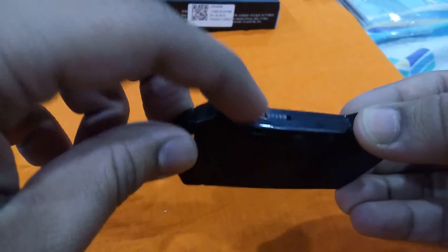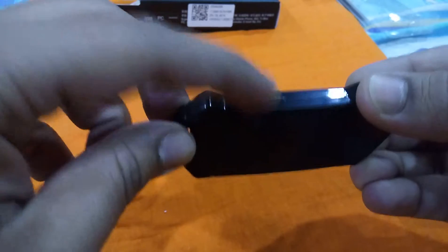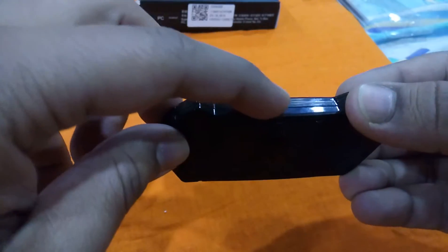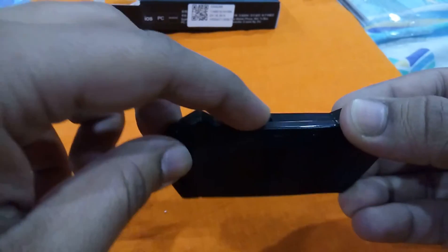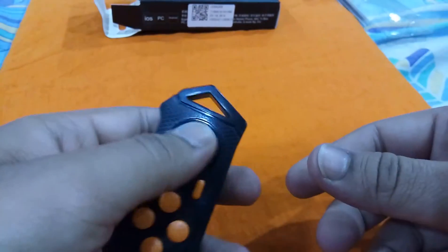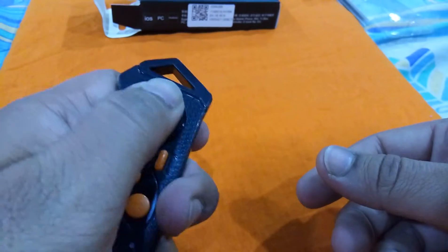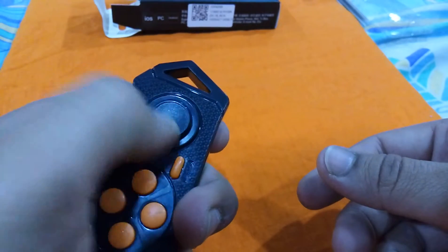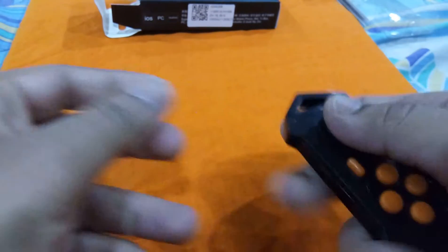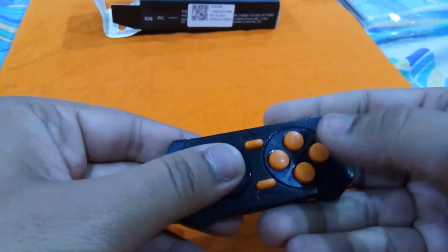It has two modes: a game mode and a music mode. In music mode, you can use it as a cursor for your mobile phone. You can also do presentations with it as a remote, and use it as a music controller.